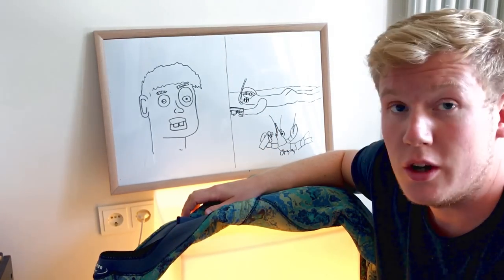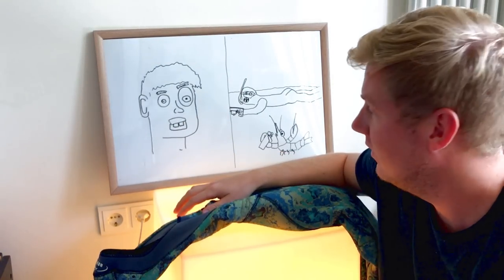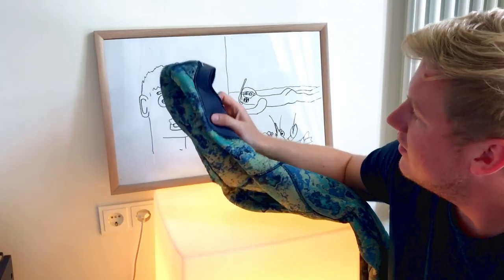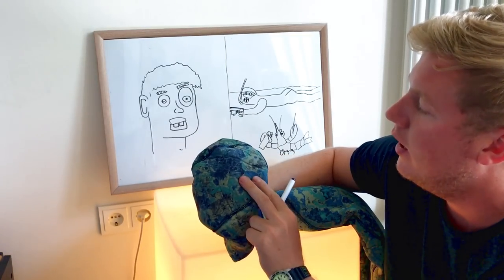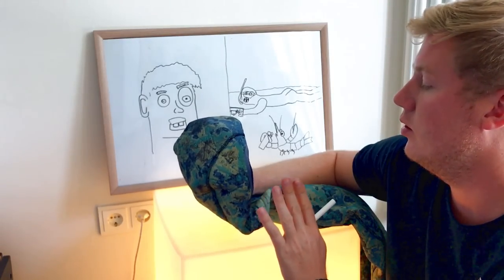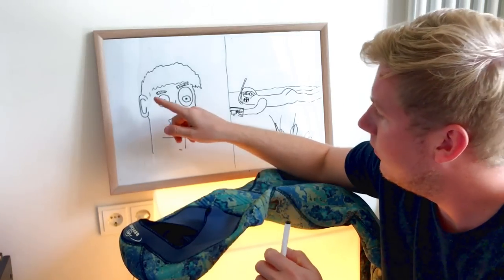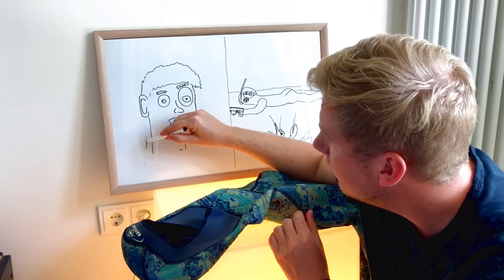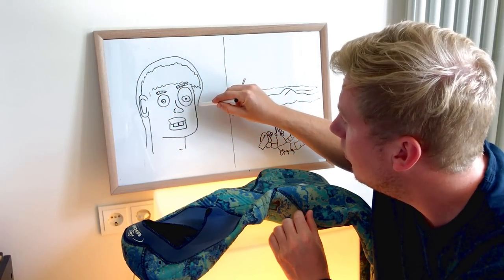Let's start. Let's say this is me, and this is my neoprene suit. Some suits come with pre-manufactured holes inside, but this one has no holes. This is my ear and this is the neoprene that goes around my head.